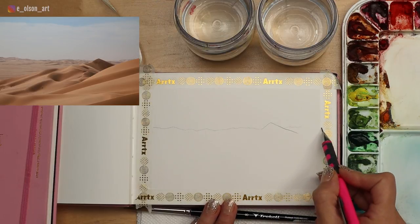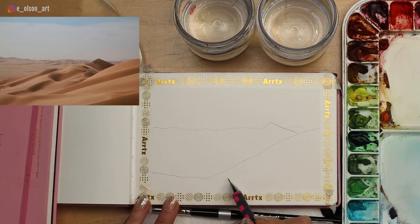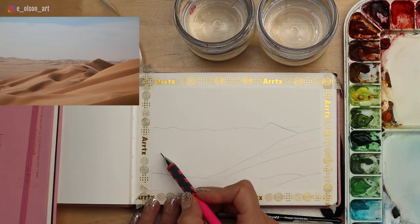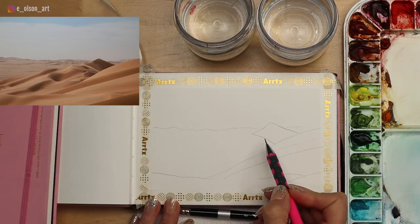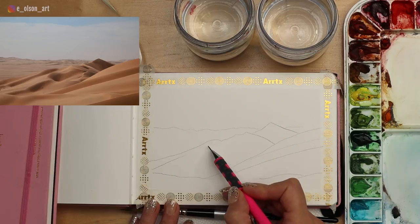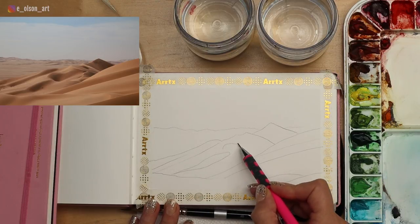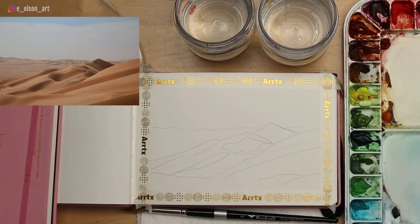Intersecting with that is this really curving slope of a sand dune coming down. This isn't going to be a perfect sketch, but that's totally okay — I don't necessarily want this to be a slavish copy of a photo. I'm just putting in some key elements to help me locate things when I go in with paint. This little peak is one of the most important focal points in the painting. There are a couple of ripples in the sand dunes, ridges, and all kinds of interesting darks and lights — that'll be fun to explore.